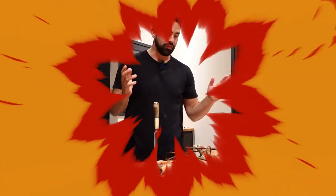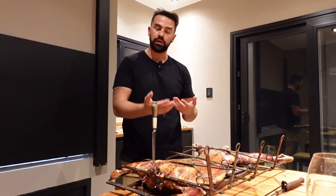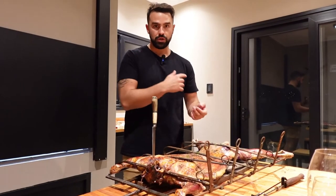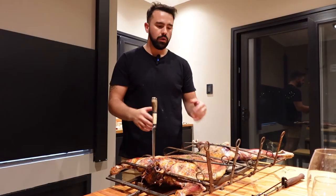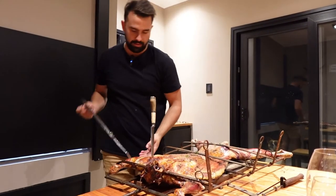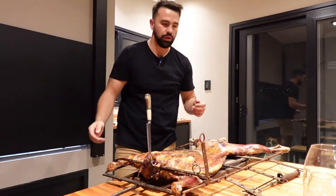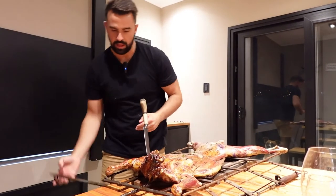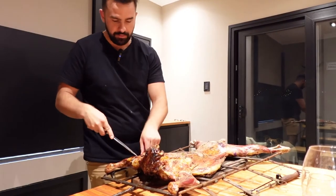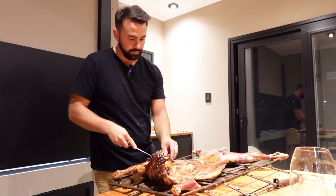The lamb has been on now for four hours — three hours on the rib side down, then turned around for about an hour and 15 minutes on the other side. It's a beautiful golden color. Every 30 to 40 minutes we've been putting on the brine or salmuera, which really helped keep it moist. I've taken it off the barbecue and I'm removing the rack — these are what supported the lamb during the whole cooking process. What's really cool is the rack heats up and actually helps collectively cook whatever you're cooking on it. It's incredibly moist — I'm looking forward to trying this.